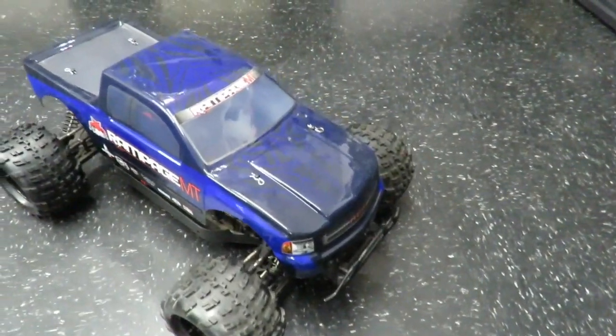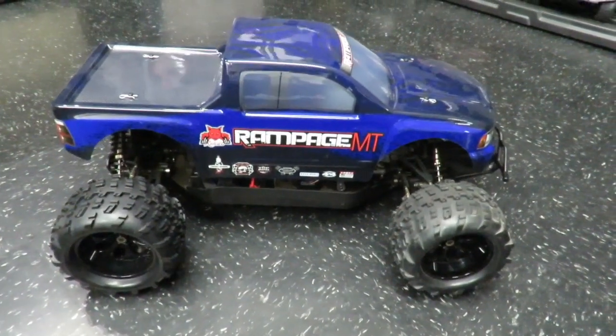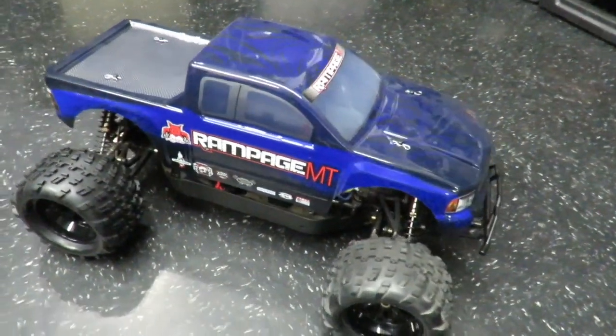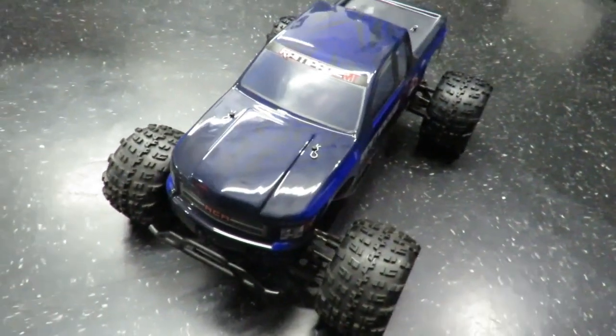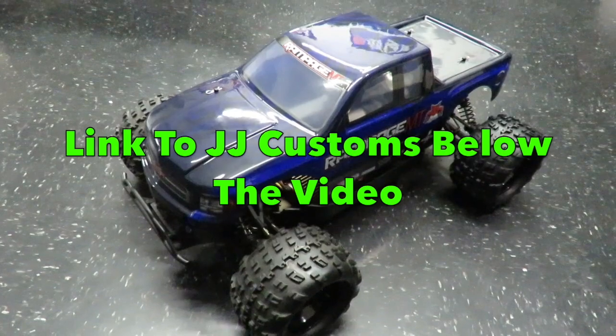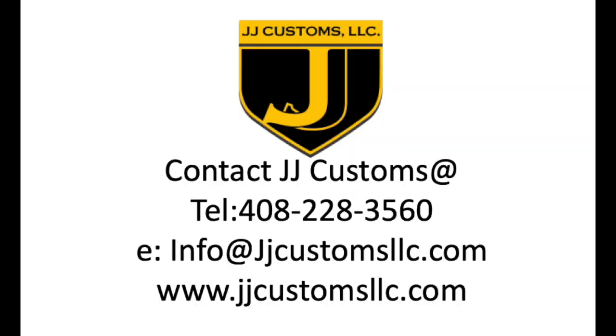That concludes my preview of the Redcat Rampage MT. Do let me know what you think in the comment section below. You can come on down to JJ Customs in San Jose, pick up this very truck, have a good look around, take the body off, explore it, and ask questions from the guys who are pretty knowledgeable down there. They're one of the largest Redcat dealers on the west coast. Please do give them a call or email them — there's a link below and at the end of the video. If you like this stuff, don't forget to subscribe. They've got a simply massive range of brand new cars out on the shelves which you can take off the shelf, take the lid off, and see exactly what the car is about — you're actually looking at a physical car you're going to buy. Can't beat that.